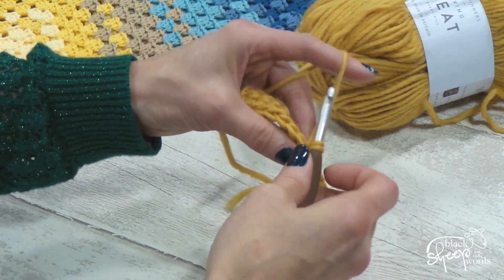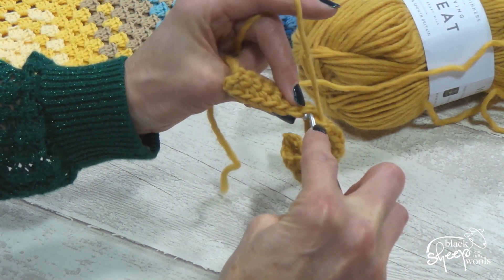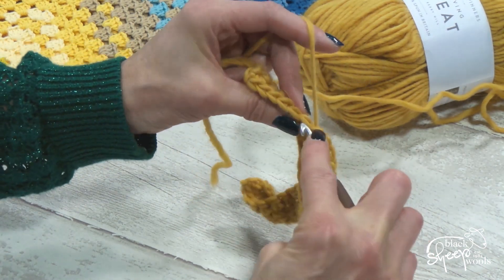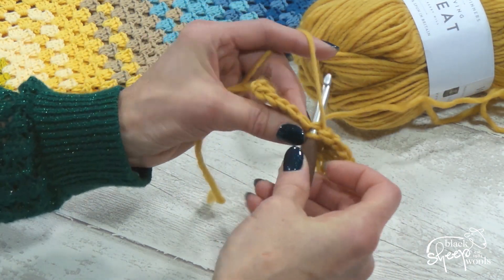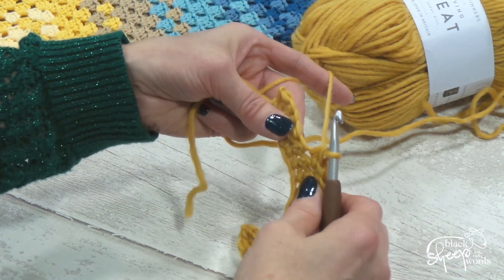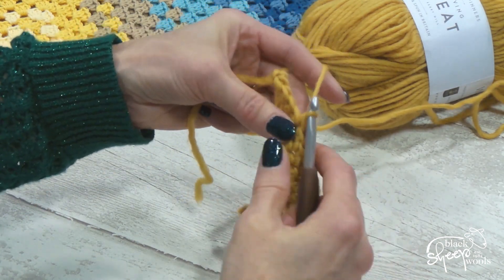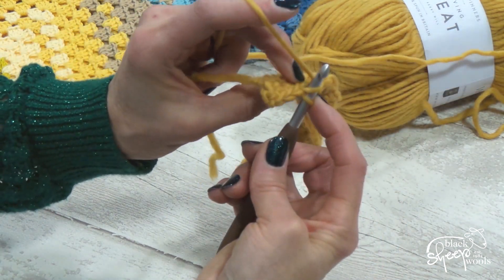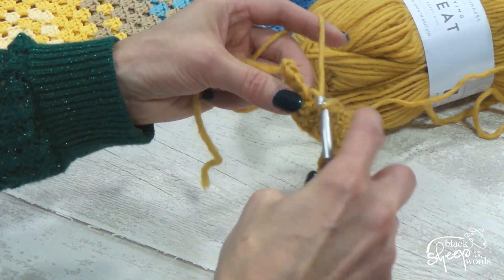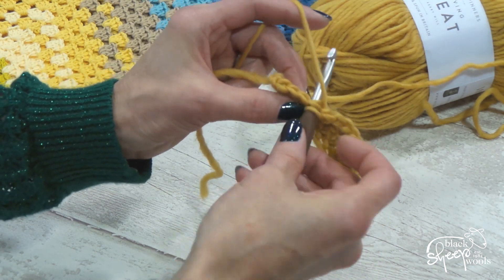Pull through with the yarn and through — so we'll go one, two, three, or we can go in, back, and through. If you go only under one loop you've left the other loop behind and it creates a bit of a hole, so always make sure — unless the pattern tells you otherwise — you must always go under two loops.